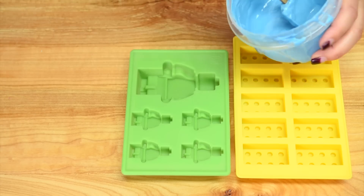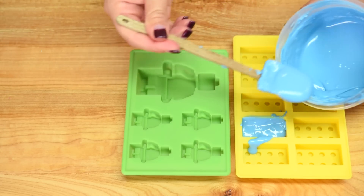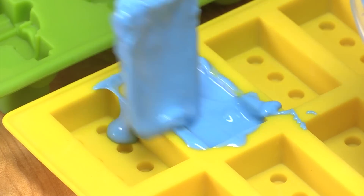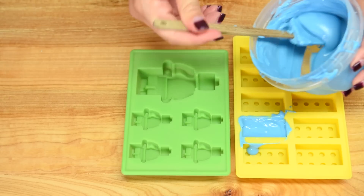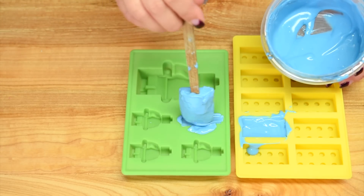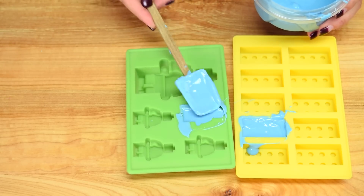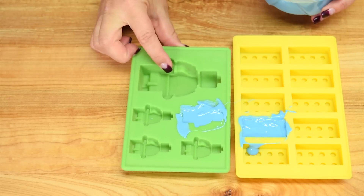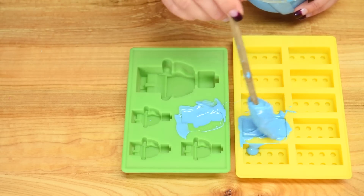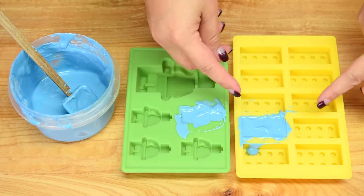I'm going to take some of my extra blue — you can use any color, or whatever melting wafers or regular chocolate you've got on hand — and fill the small molds just like you did with the main mold. Just fill it right up and tap it to make sure the chocolate gets into all the crevices, then take your spatula and wipe it off. When they're hardened, which will take about an hour in the fridge, pop them out just like you would a little ice cube.